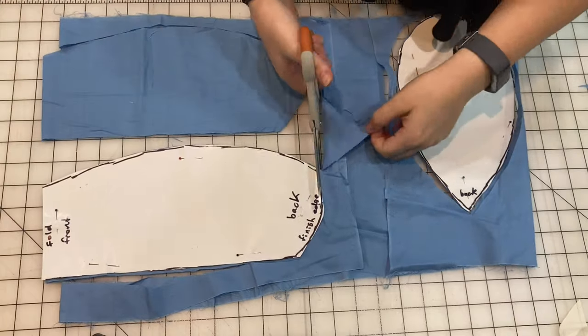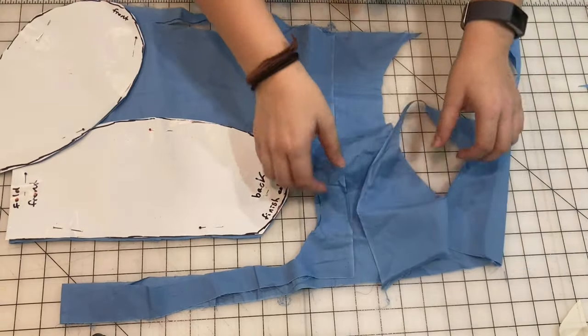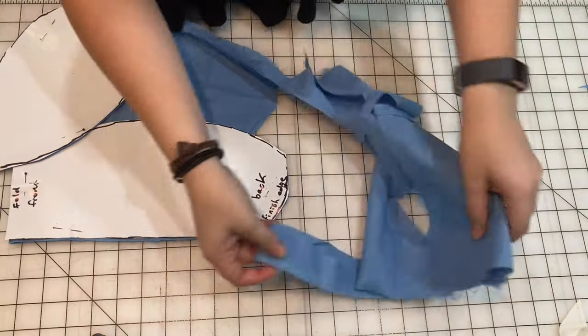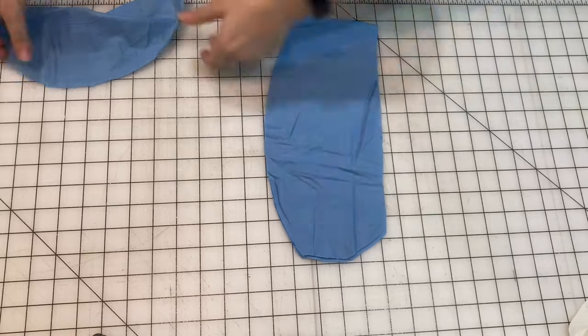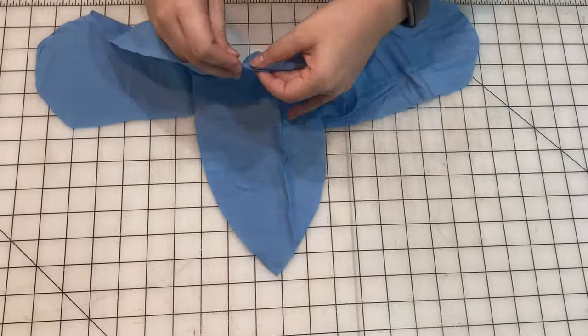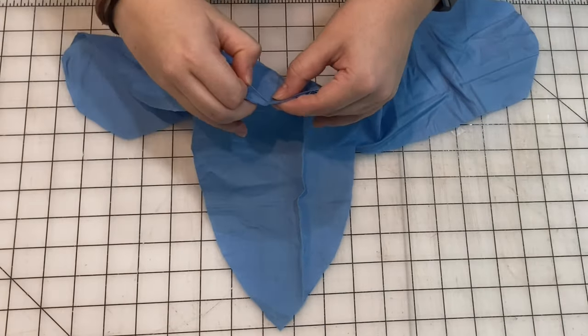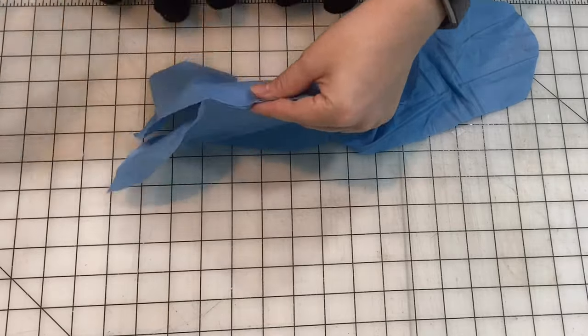Now that our pieces are cut out, we are going to save this scrap fabric because I will be using it later on. We're going to take the fabric pieces we cut out and sew those two curved edges to each other. I'm going to pin it first and then we will sew it up.